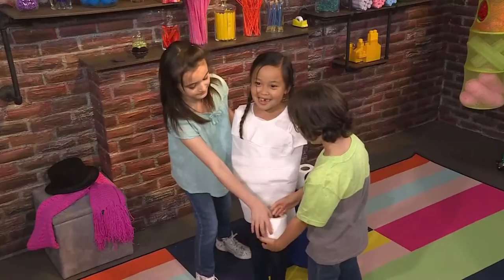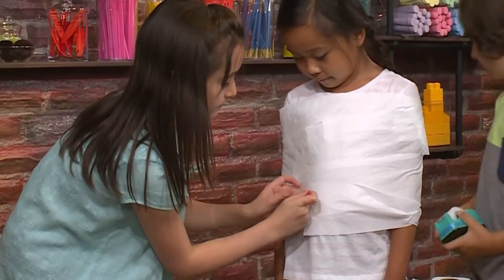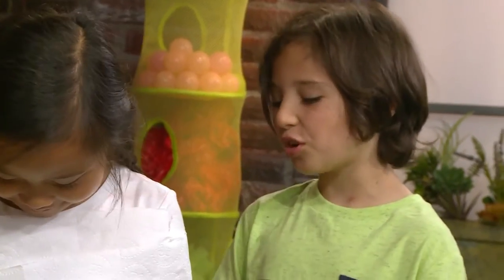This is getting comfy too. If the toilet paper breaks, it's okay — just tape on the broken piece. I can't wait until she's done. It's going to look so cool.